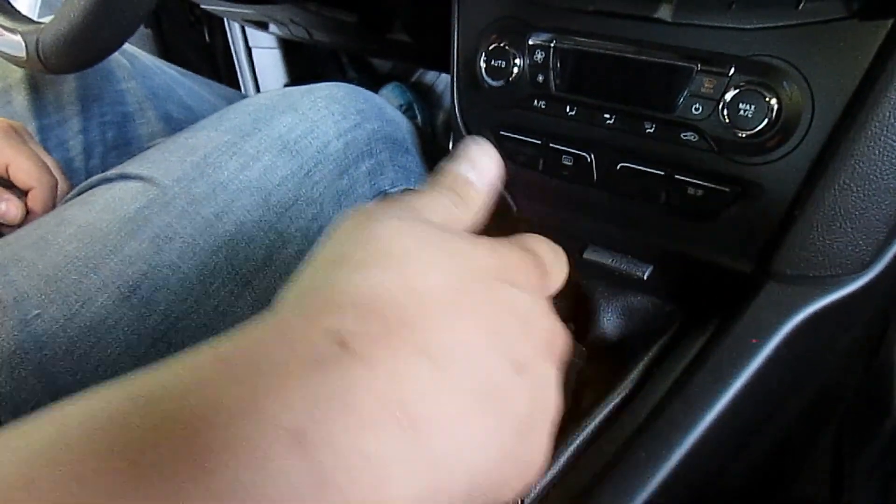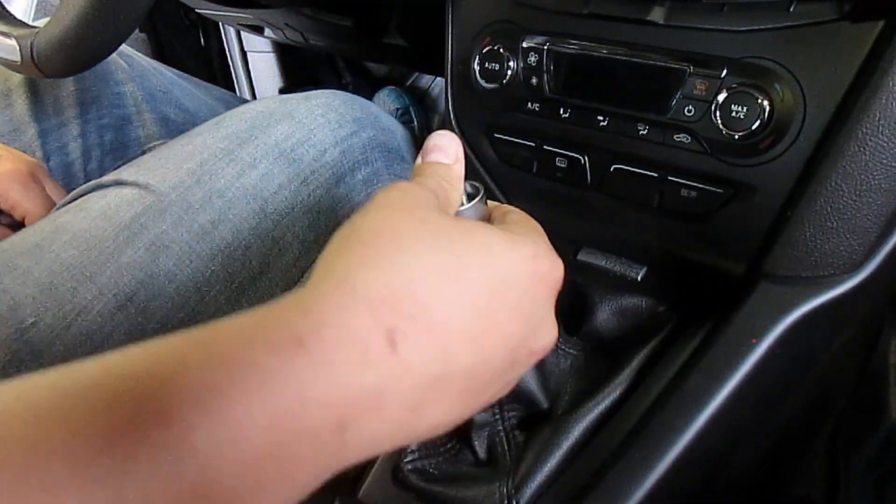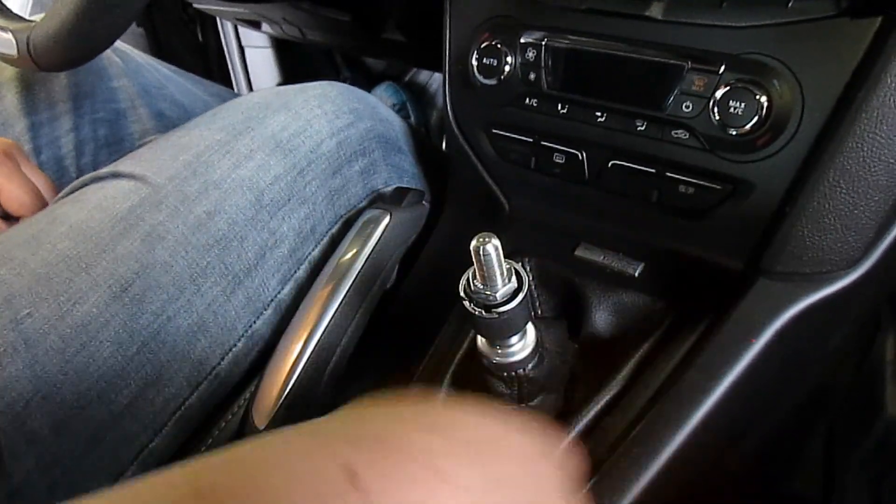Then they want you to make sure you can still go to reverse. So — over — and I can still go to reverse. That's good.